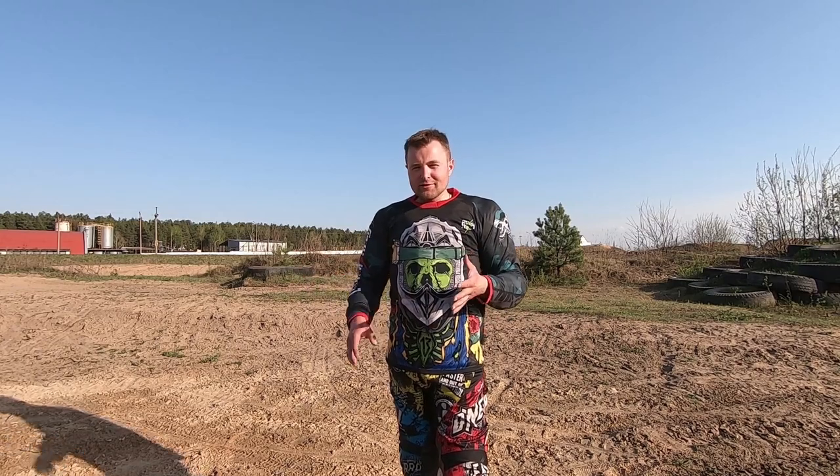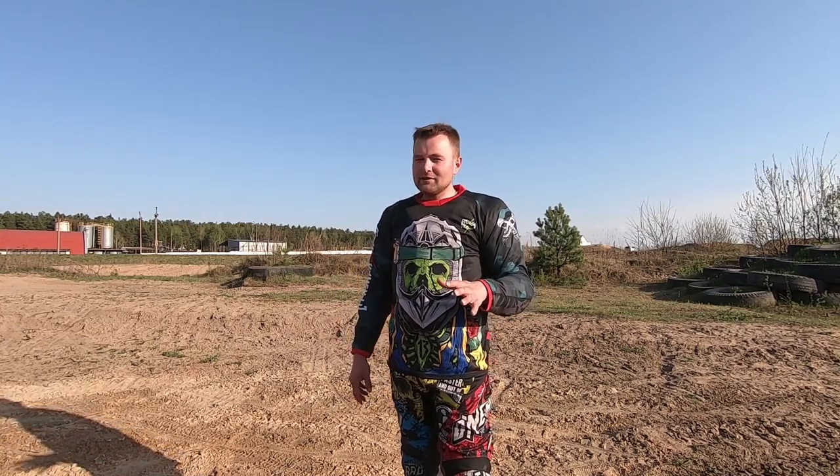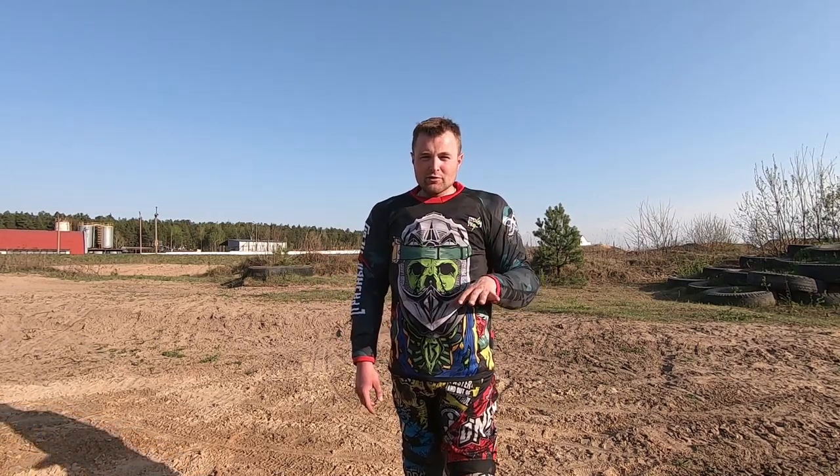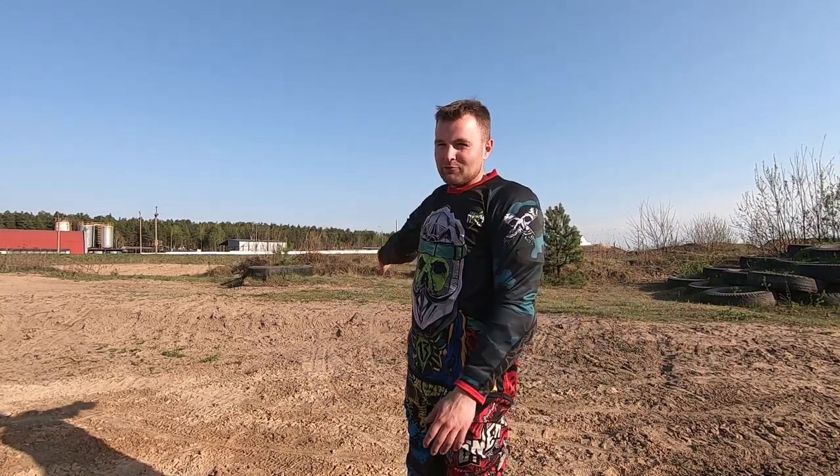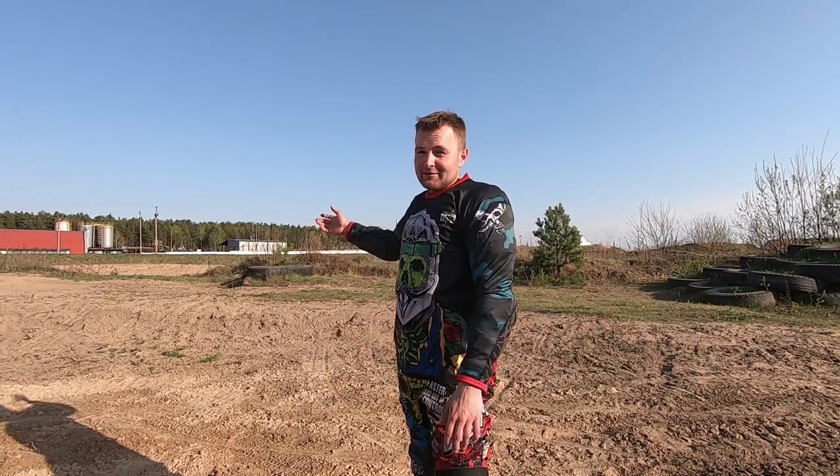I decided to record this review about my Avantis, which I've owned since August of last year, and talk about what has changed, how I assess it now — pros and cons. We came to the motocross track and I let a complete beginner ride my Avantis.